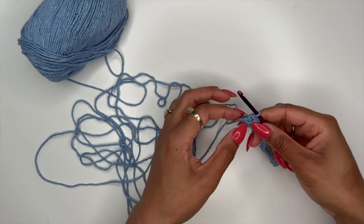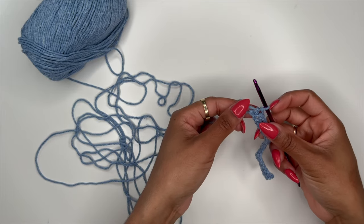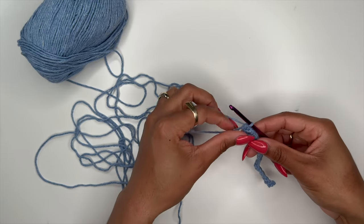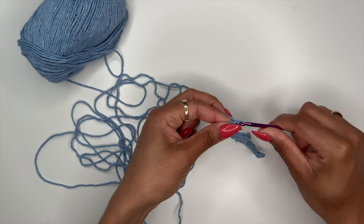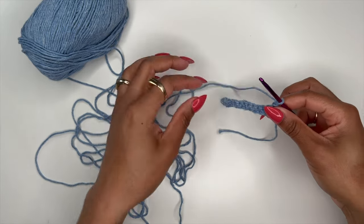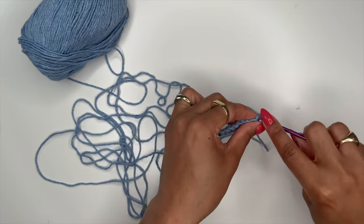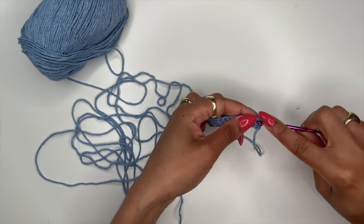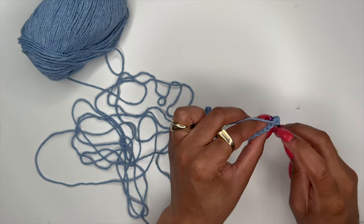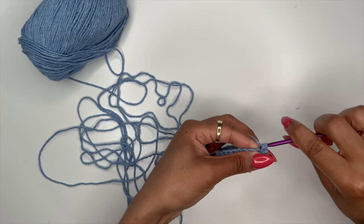Since I didn't start with a slip knot, the first stitch tends to be a little loose, but that's not an issue. Once you get to the end of the row, chain one for height, then flip your work and single crochet back across the entire row without skipping any stitches. When you single crochet across the second row, go under both loops — you see how there's a V at the top of the row, you go under both of them.